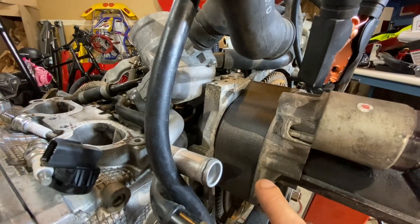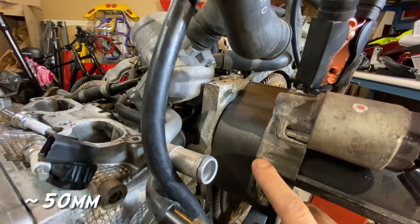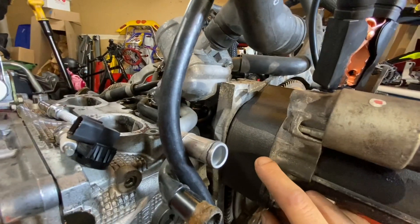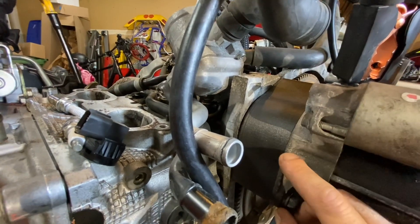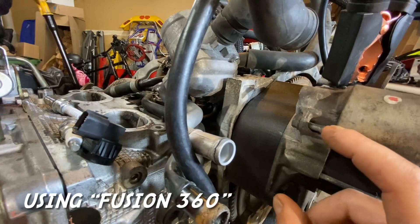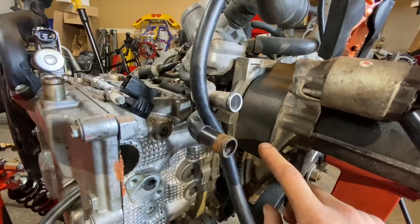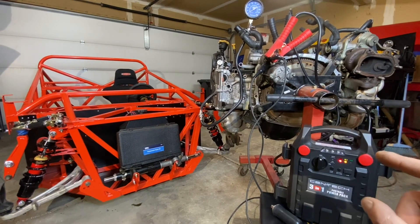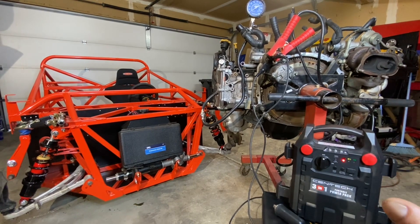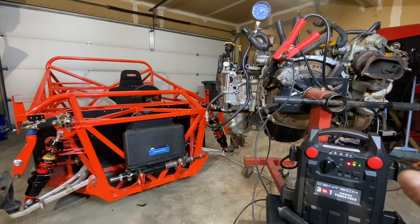Last but not least, you need to space that starter at the correct distance from the back of the engine block — and that distance is 50 millimeters. Any way you create that distance will work fine: a hollow tube, spacers, shims, or washers. My buddy Dave actually 3D printed the correct spacer with the right holes to hold the starter and line everything up perfectly at that 50 millimeter distance. I'll include a link to the files for this 3D printed part in the description below.